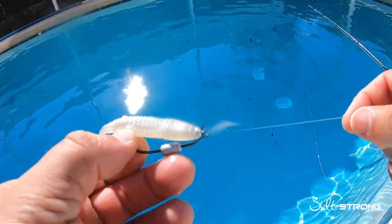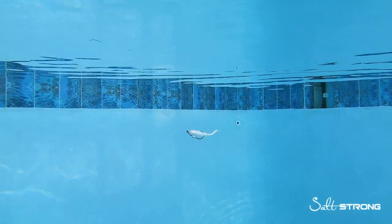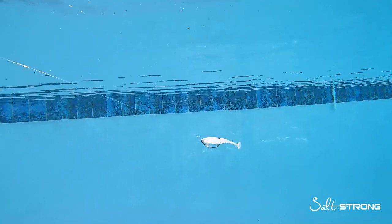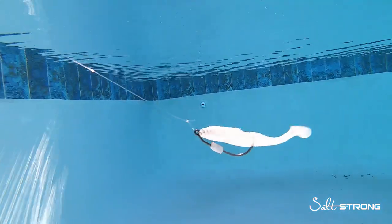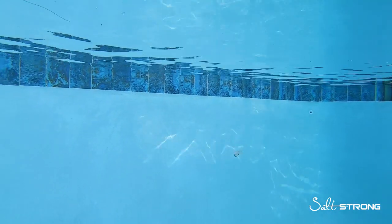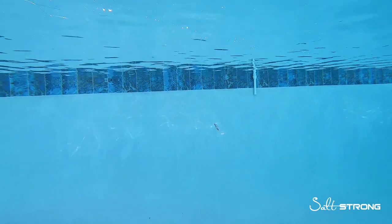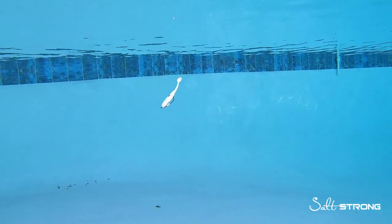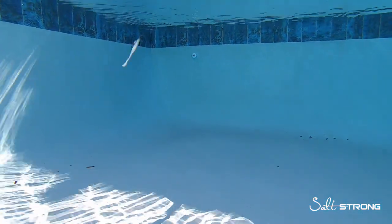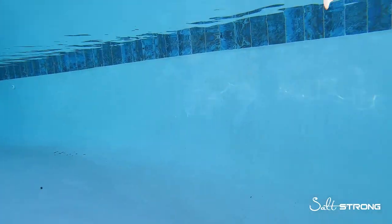Lastly, the paddle tail using a loop knot — again showing a straight steady retrieve and then a bouncing retrieve. With the straight steady retrieve it still has a good amount of wobble and I really didn't see too much difference compared to a snug knot. It's more with the bouncing retrieve that I saw a difference: the lure, just like the jerk shad, tends to go in different directions as it falls, may spin a little, or even go backwards — a bit more freedom of motion. That was the real advantage of a loop knot over a snug knot with a paddle tail.